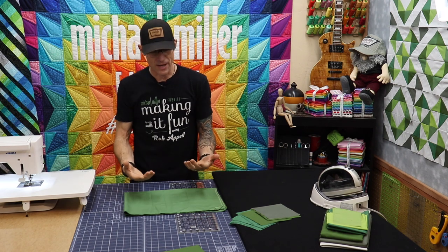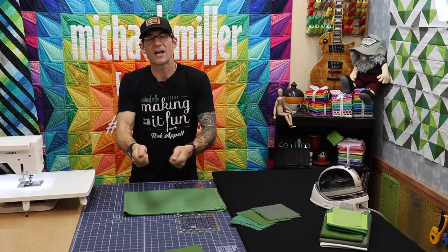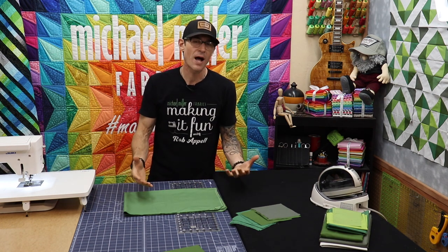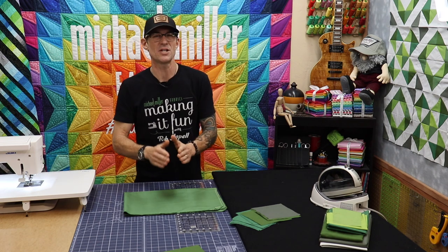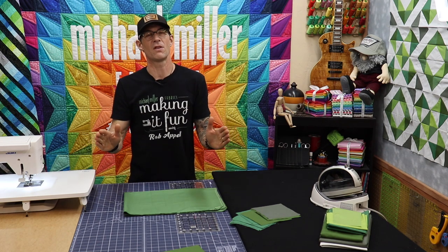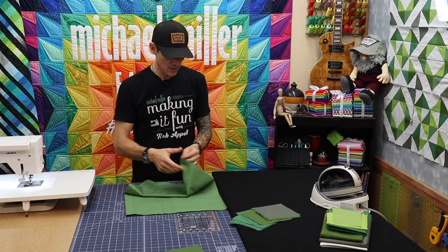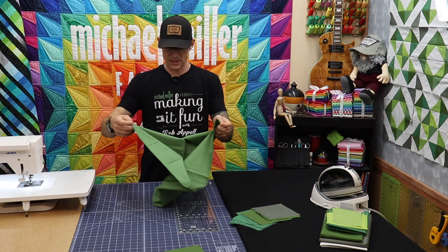How do you know what is good fabric? Well you can feel it. You can kind of tug on it — you don't want it to shift around too much. I prefer all cotton; that's a whole other conversation. But today we're just going to slice up this fabric as if it came right from the quilt shop and it's right off of the bolt basically.